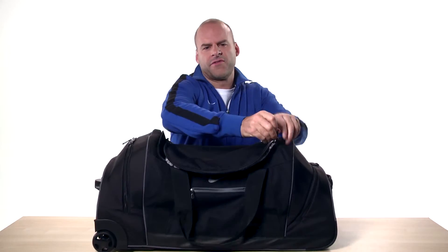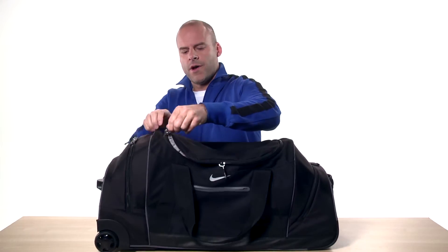This sturdy duffel is great for weekend getaways or even a few days away from home. Thanks for checking out the Elite Roller Duffel and be sure to check out the rest of our videos for info on more great bags from Nike Golf.